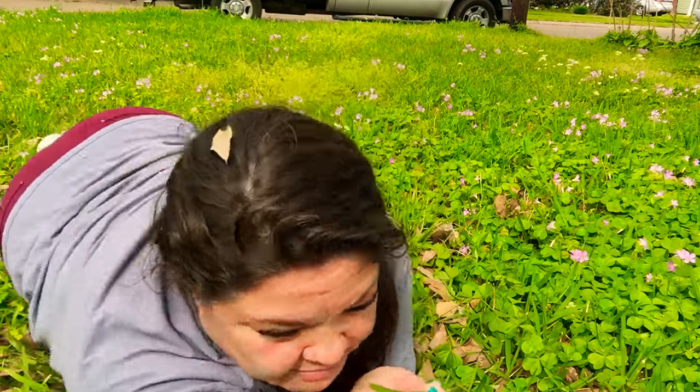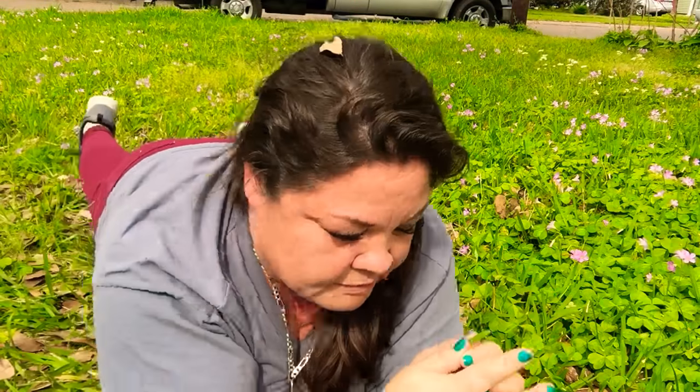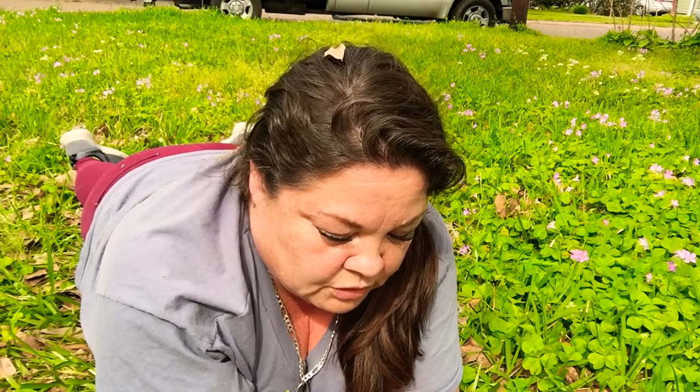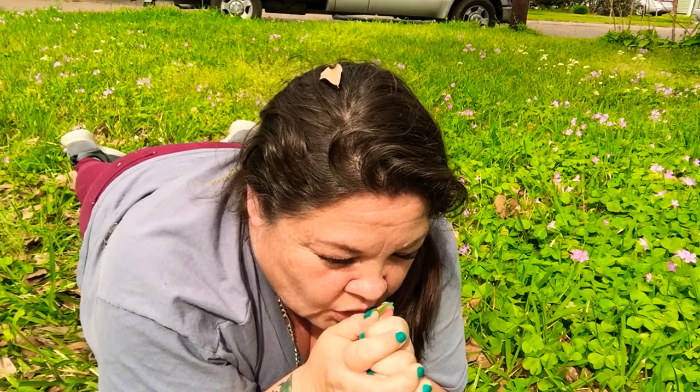Grass! I'll show you how it's done. You get a piece of grass and you put it between your thumbs — like that, in between your thumbs — and then you blow. Isn't that cool? So that's how you make a whistle and you can call for help. Y'all learned something today!